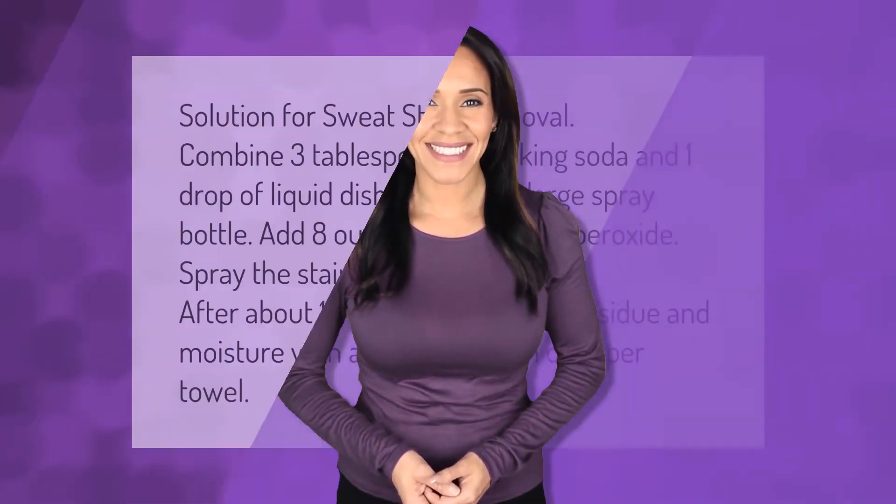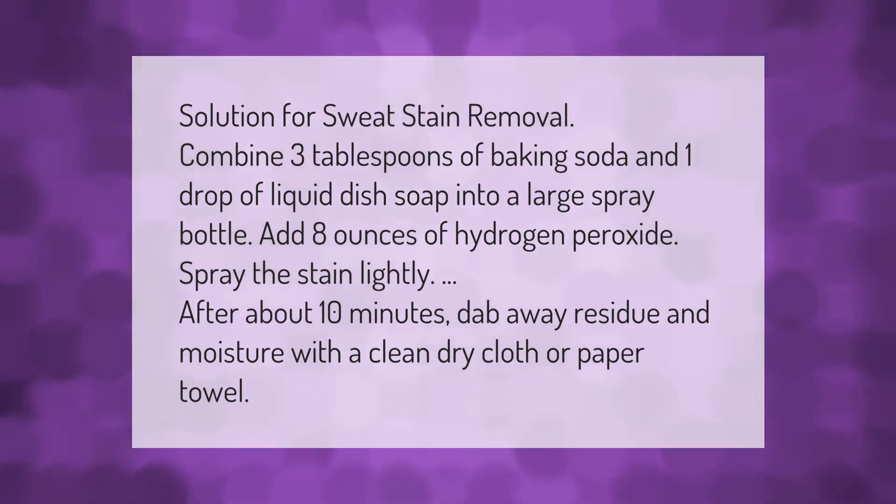For sweat stain removal, combine three tablespoons of baking soda and one drop of liquid dish soap into a large spray bottle, then add eight ounces of hydrogen peroxide. Spray the stain lightly. After about ten minutes, dab away residue and moisture with a clean dry cloth or paper towel.